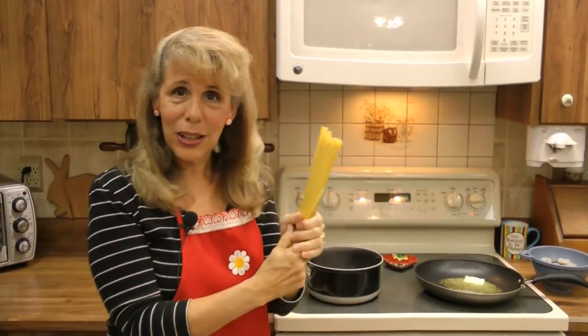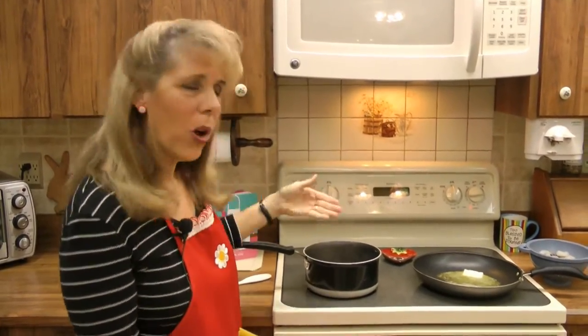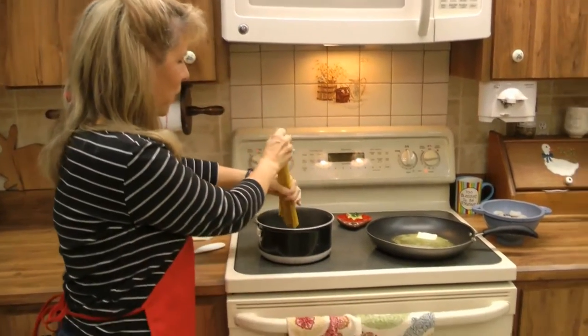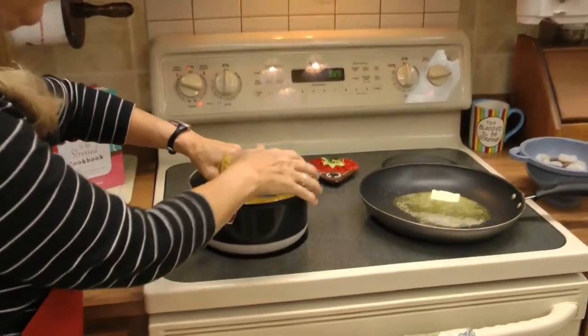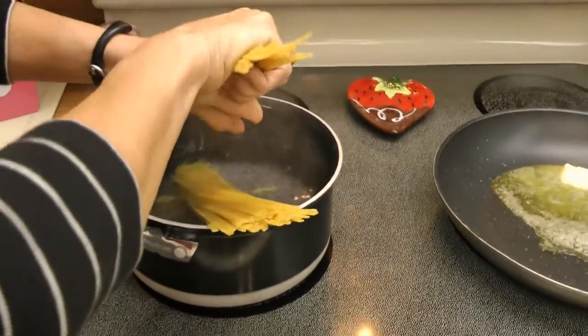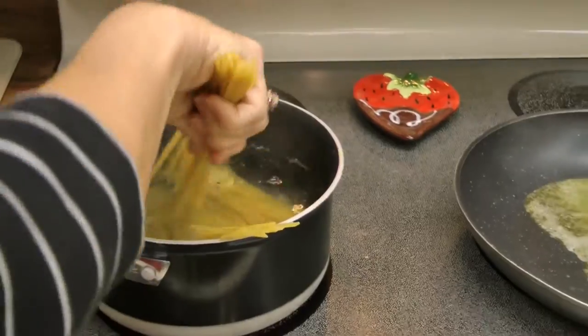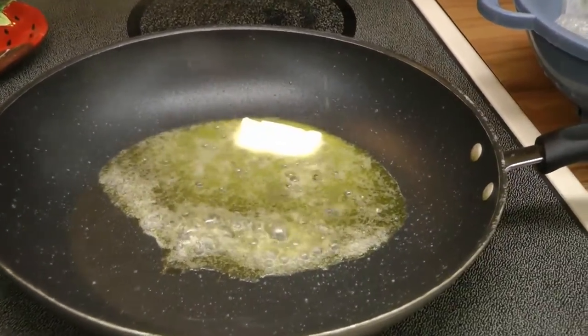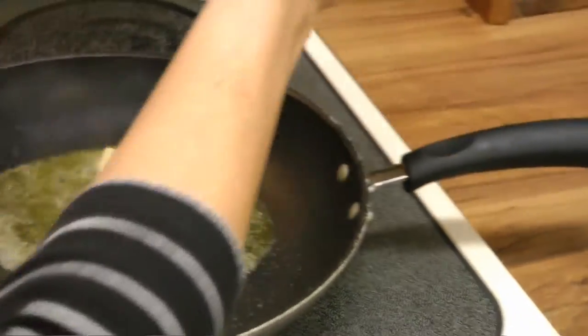I'm going to start with eight ounces of fettuccine noodles. You boil your water while you cook your shrimp. If you'll focus down here, I'm going to put my fettuccine in my boiling water. And while you can see over in the other pot, we are melting our butter and we're going to add our shrimp.